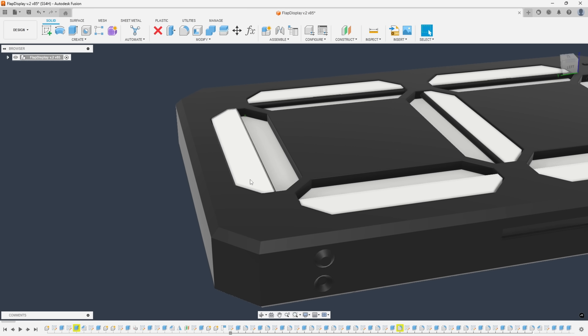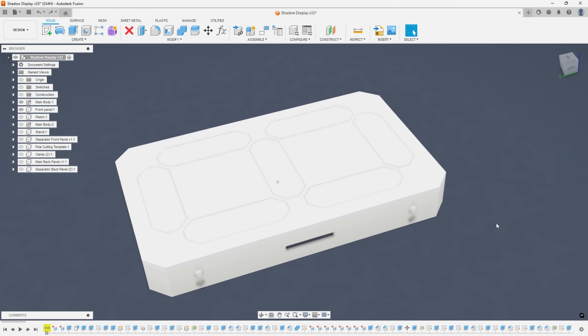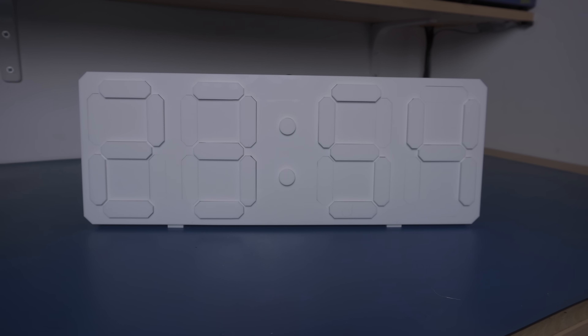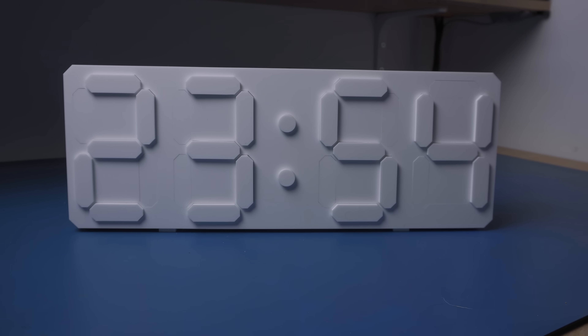In the original project an active segment was white and an inactive one was black, just like the rest of the enclosure. This time everything's white — so how am I supposed to tell if the segment is on or off? It's all about shadow. An inactive segment sits flush with the front panel; an active one pops out a few millimeters to cast a shadow. This design has its drawbacks — it won't be easily readable under all lighting conditions or from every angle. But put it in the right spot relative to a window or lamp and it's gonna look freaking awesome. To maximize readability, the front panel needs to be smooth, uniform, and wide, and the segments should be as invisible as possible when they are off.